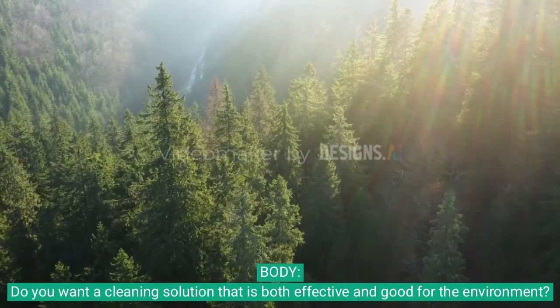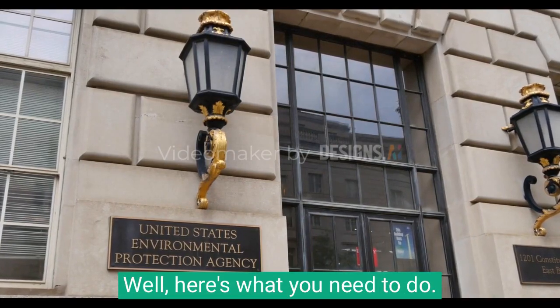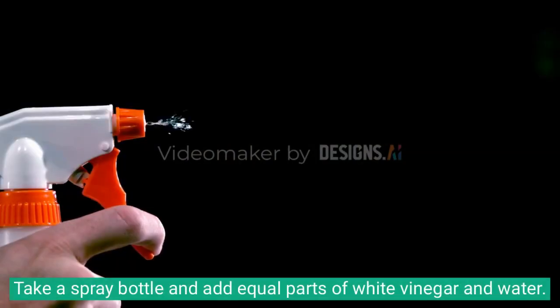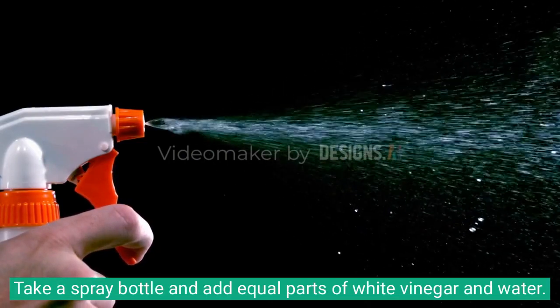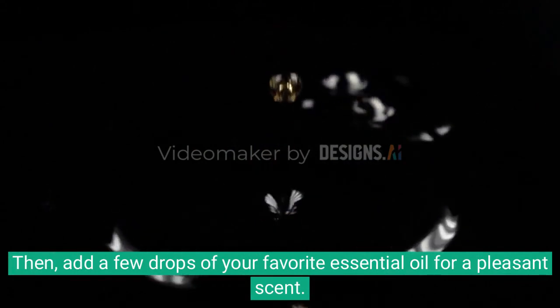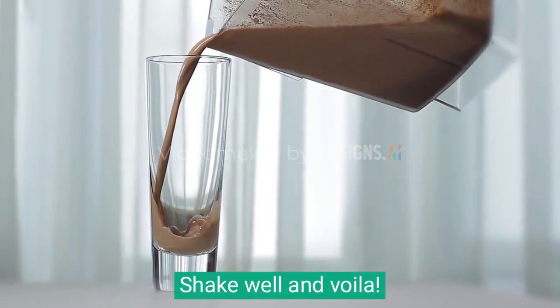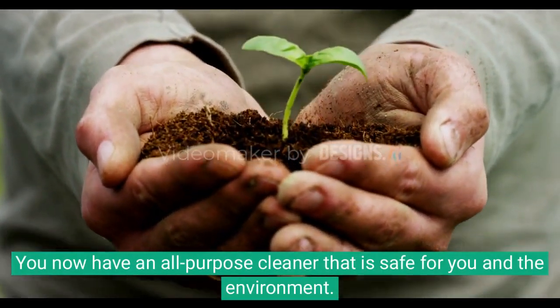Do you want a cleaning solution that is both effective and good for the environment? Here's what you need to do: take a spray bottle and add equal parts of white vinegar and water, then add a few drops of your favorite essential oil for a pleasant scent. Shake well and voila — you now have an all-purpose cleaner that is safe for you and the environment.